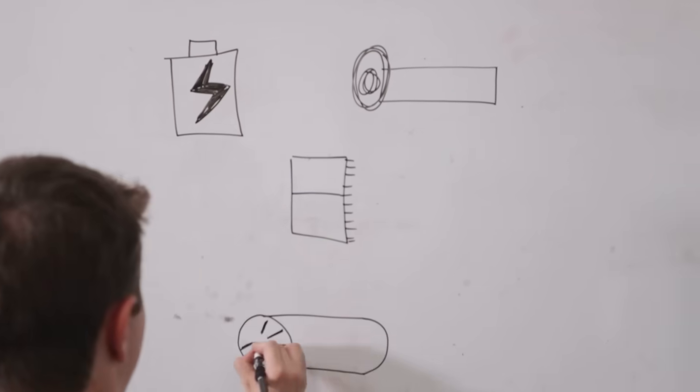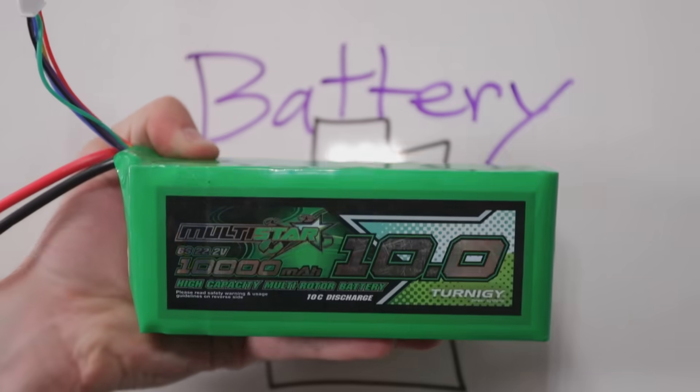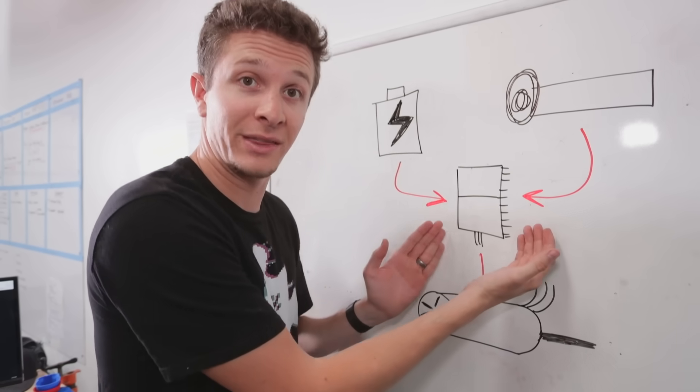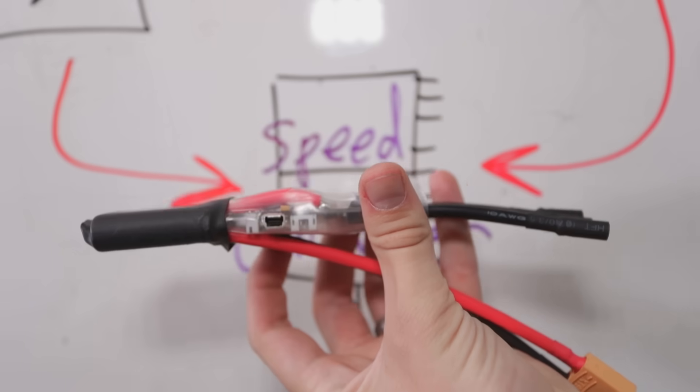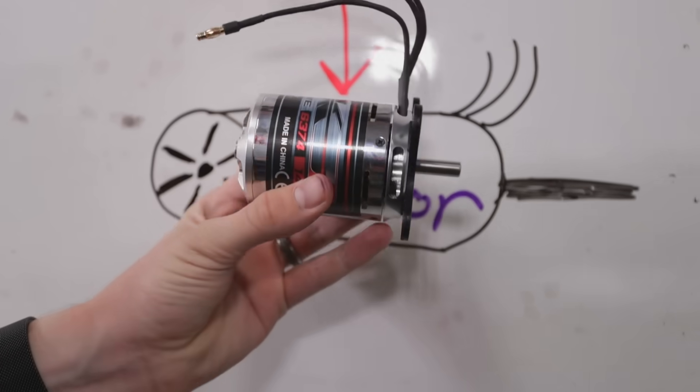You only need four primary components to make an electric vehicle like a bike: a power source — a battery of some sort — a throttle, and the brains of the operation, the computer chip. It's called a speed controller because it communicates with the motor and makes it spin when you give it an input.